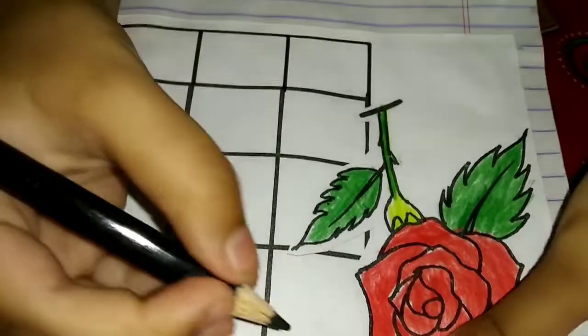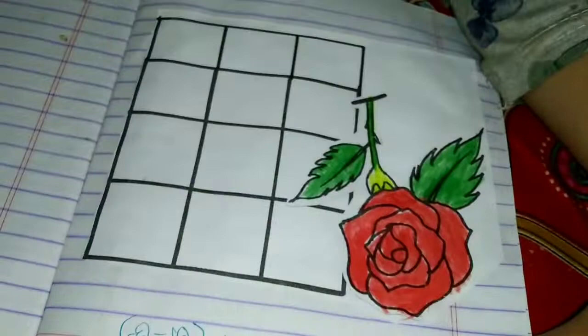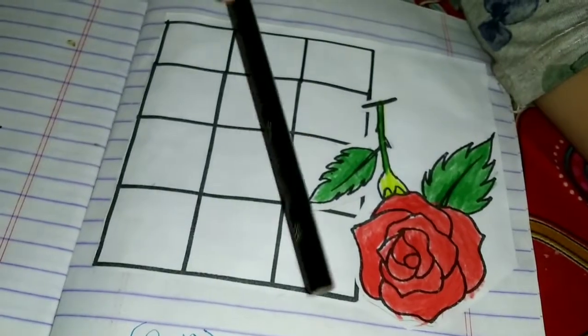Wow, it's beautiful! Now I'm gonna use my black color to take off the star. This is the first time I have to pick it up.